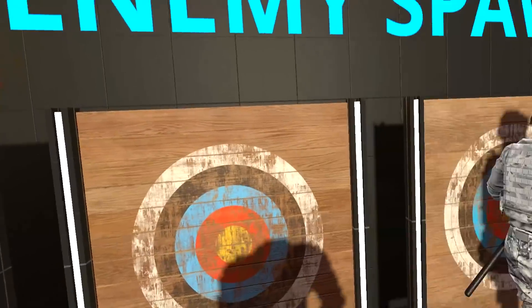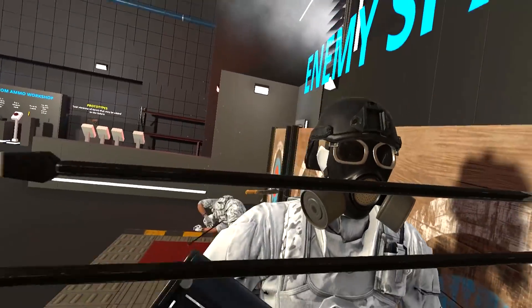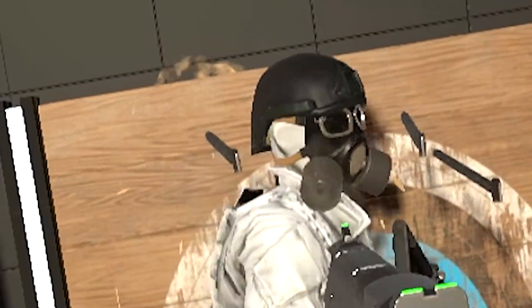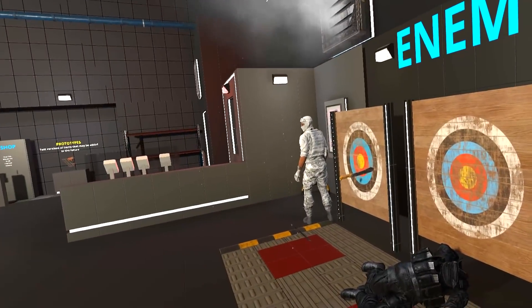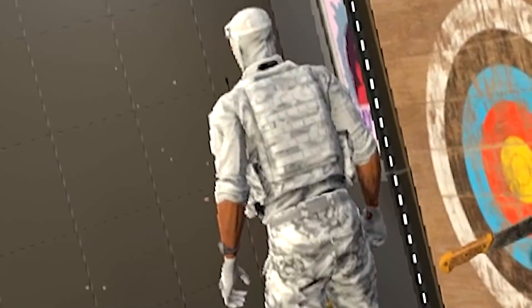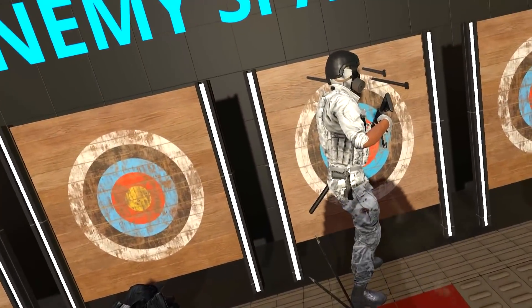Hold that for me, bruv. Oh Jesus, that's very close. Okay, we're gonna go for the back now. Don't move. Dude, this is awesome. This has got to be one of the best - hey, you're supposed to be dead. This has got to be one of the best weapons to shoot out of this thing. How come sometimes they don't stick in?